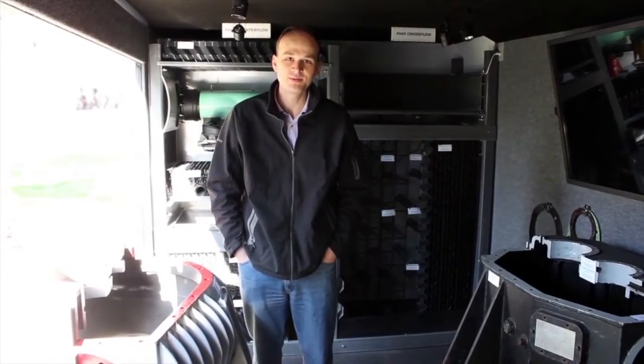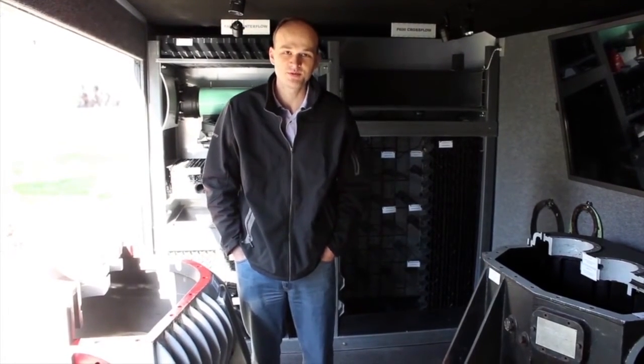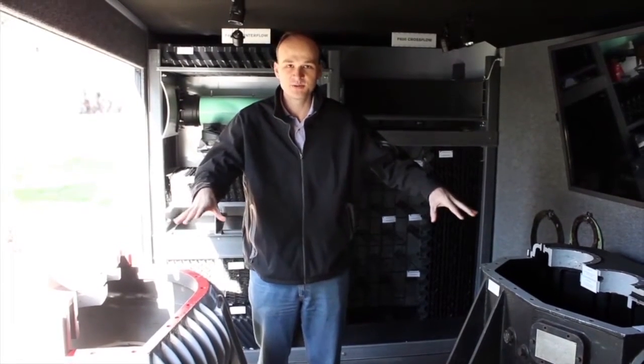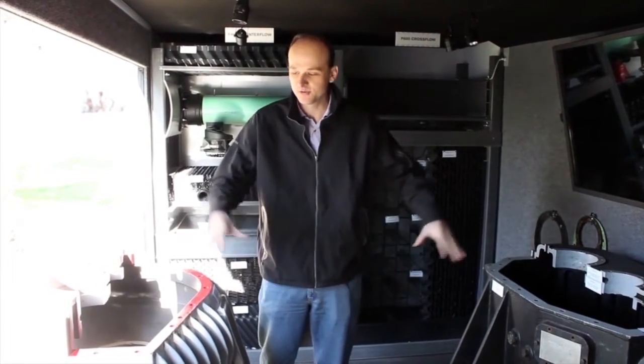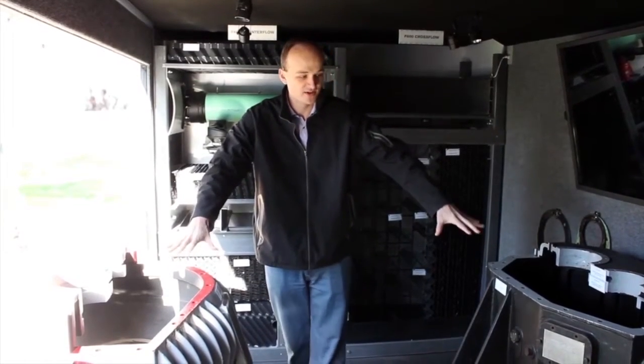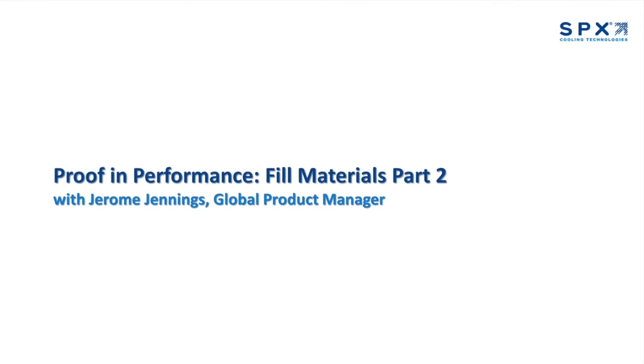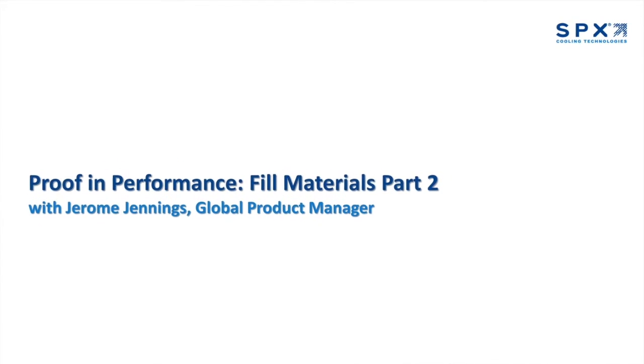Today I'm speaking with Jerome Jennings, Global Product Manager at SBX Cooling, for part two of our series on how using OEM products when replacing cooling tower components allows end users to maintain certifications and ensure top performance. Today we'll compare OEM fill materials to competing aftermarket products.